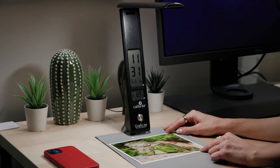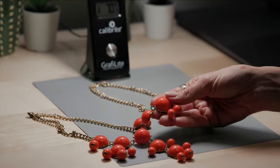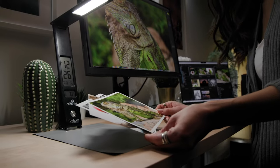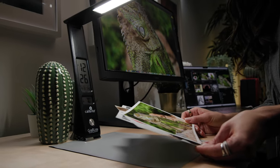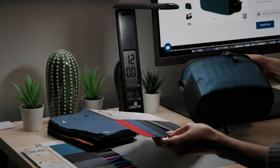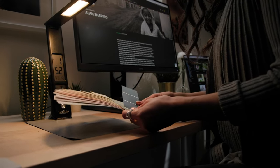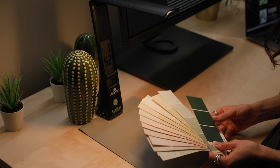Accurately view your images, paint swatches, fabric swatches, or any product under a high quality broad-spectrum light source with the Calibrite GraphiLight. View 4000 Kelvin retail store light, 5000 Kelvin daylight, or 2700 Kelvin home lighting conditions with this compact desk lamp.